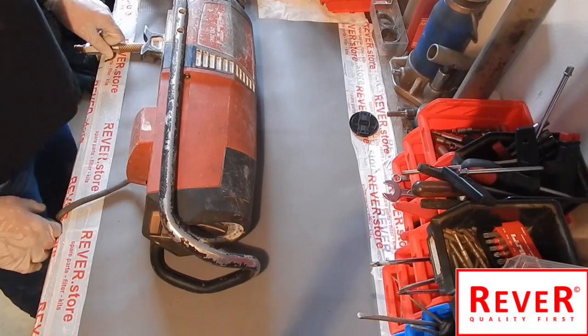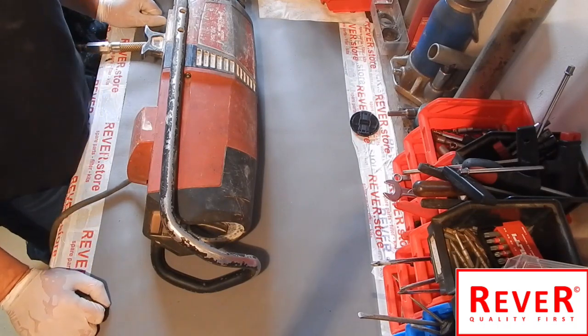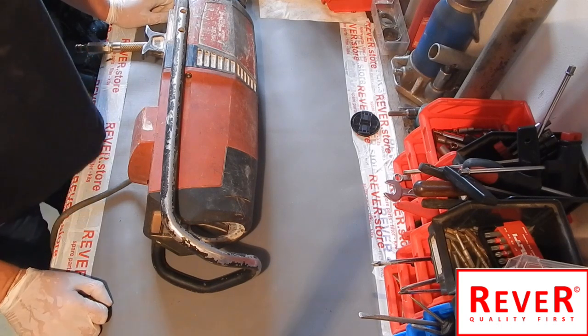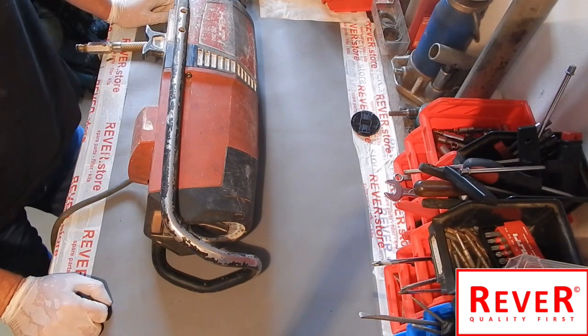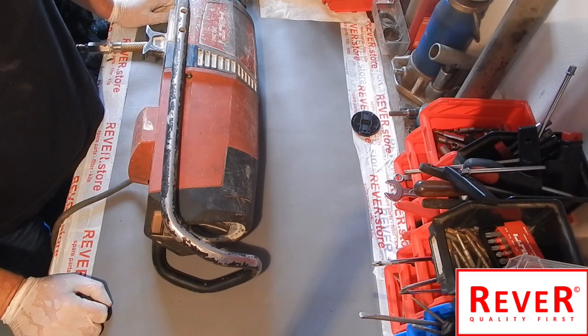Hello guys, welcome to our next video. Nice to have you here. Today we would like to show you how to repair the cord drill of the Hilti DD350, which tools you need, and which parts we will repair or replace.